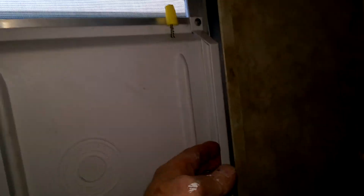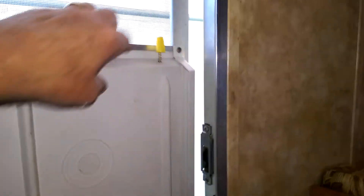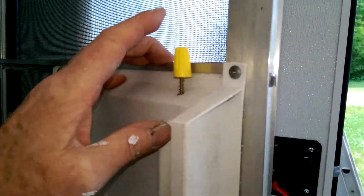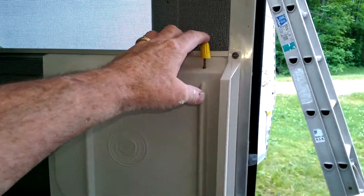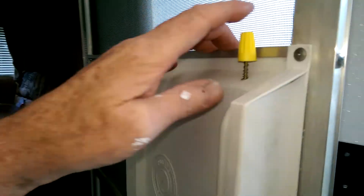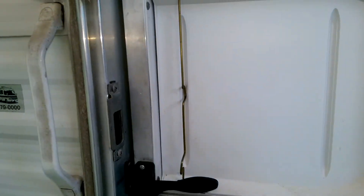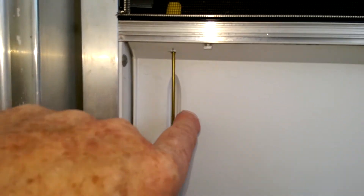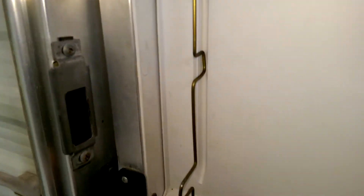That opens the door — nice and simple. Another nice feature of it is you can use it to release your screen door from your outer door. Drill two holes in line with the groove that's in the panel, top and bottom.